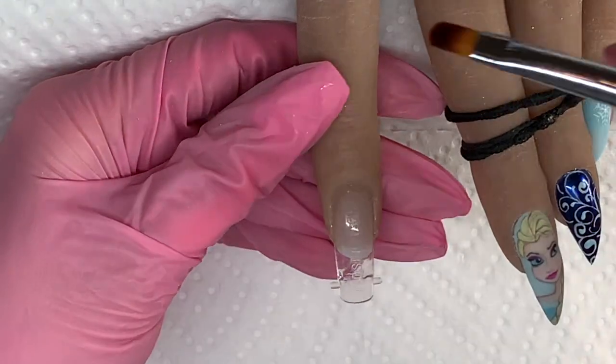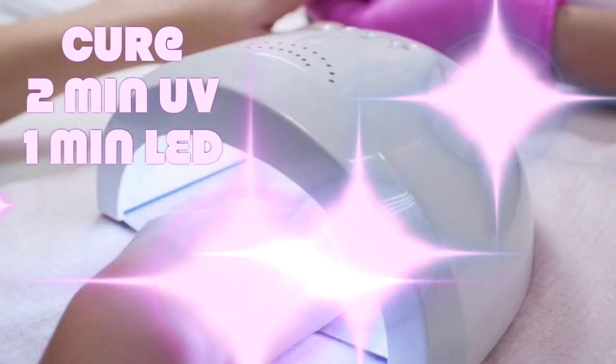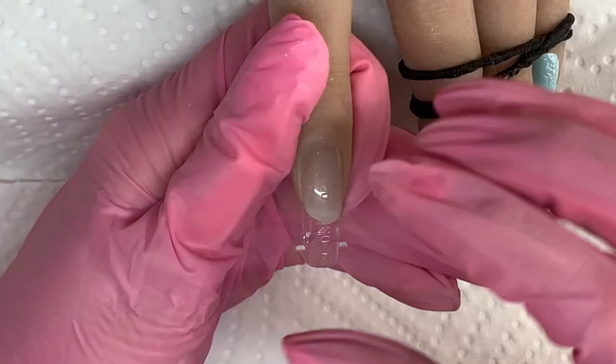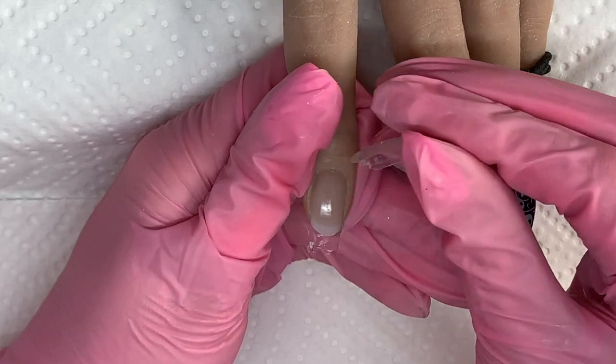Once your tip and product are applied, take some fusion liquid and wipe it around the edge to get all the excess, and then cure. Once that's cured, go ahead and remove your dual form tip to reveal your extension.